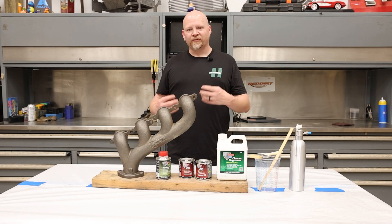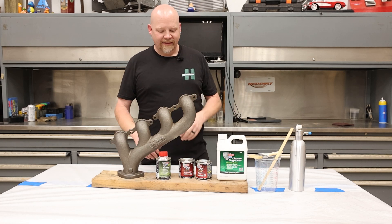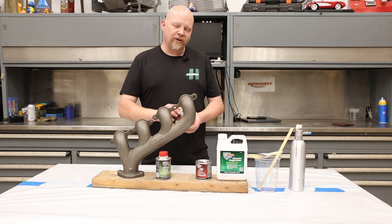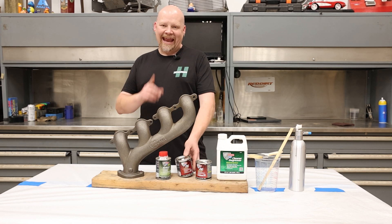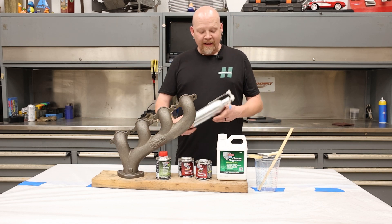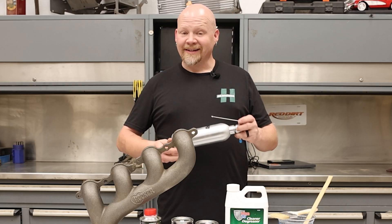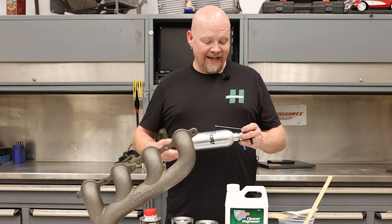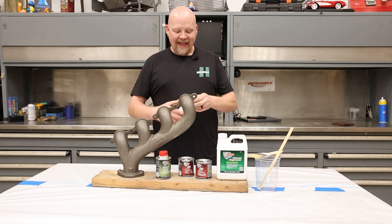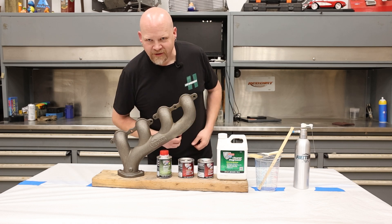We're also going to show you two different ways to apply this. We have pints — this is also available in an aerosol can. We're going to show you how to brush it on, and we're going to mix up a little bit with some POR 15 reducer and use this aerosol can. You can put just about anything in this, assemble it, take it over to your air compressor, and pump it up to about 100 PSI, and then you have a handheld aerosol.